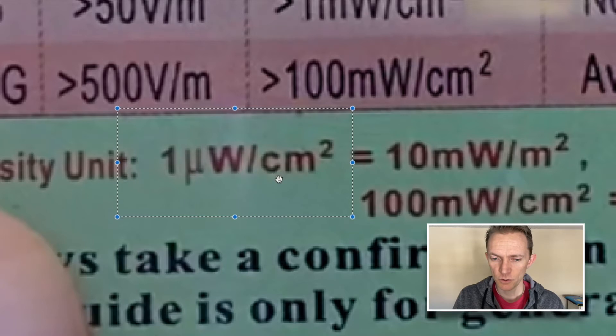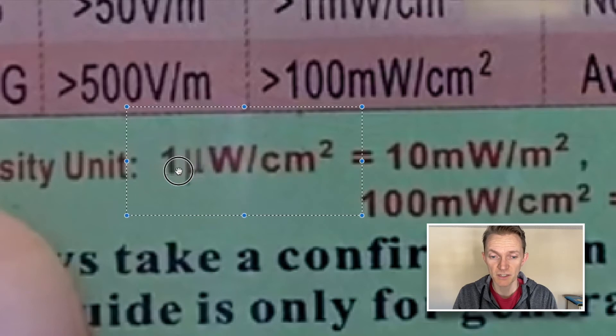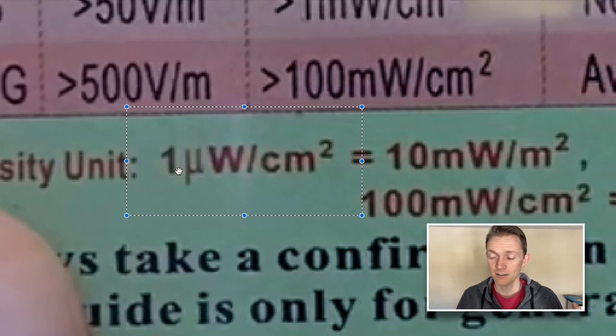Frequencies travel the same speed but at different wavelengths. EMF meters vary in what wavelengths they will measure, so you want a nice spectrum of wavelengths — from extremely low frequencies like electricity, up to radio frequency like Wi-Fi, and also magnetic fields. Don't worry too much about these units. Just know it's trying to measure a little centimeter and a certain amount of energy at a certain wavelength. Depending on how much energy there is, it might jump from one unit to another because it's trying to display it without getting really long. So it's got to jump to a different unit.